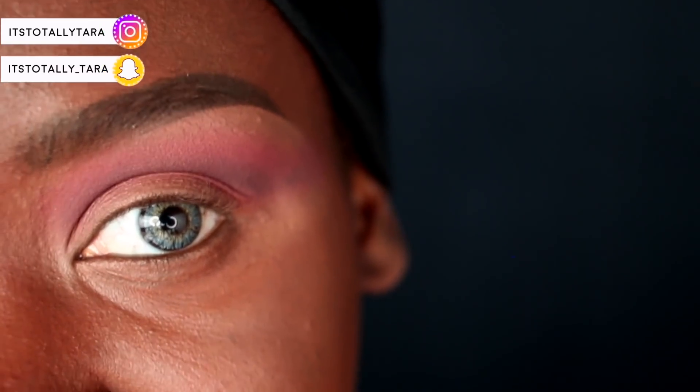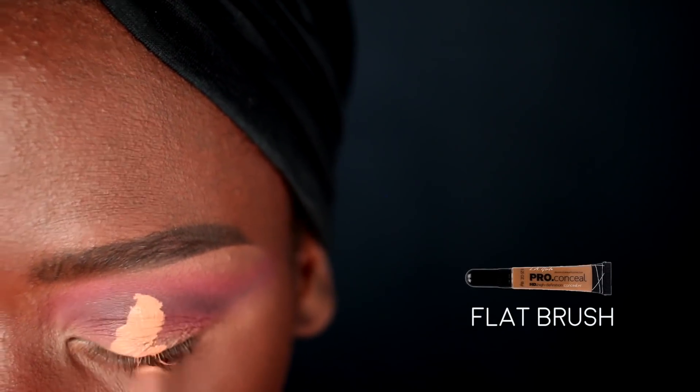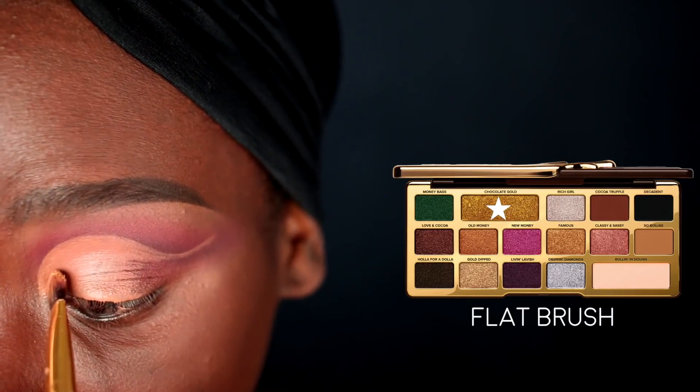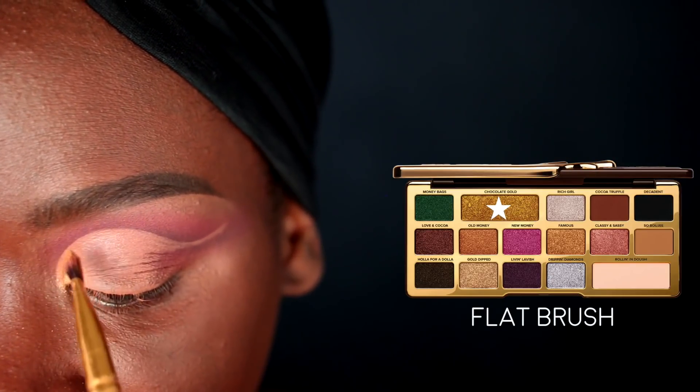Next I'm going to carve out my lid using that same LA Girl Pro Conceal in Toffee and a flat brush. Then I'm picking up the Chocolate Gold color on a flat brush and placing that in my inner eye corner only. This palette smells amazing — it smells like chocolate, and it also tastes like chocolate. You'll notice I carved my lid out a little more exaggerated in this inner eye portion, which is great if you want to really open up your eyes and make them look bigger and wider.